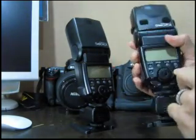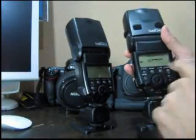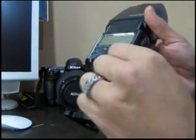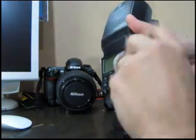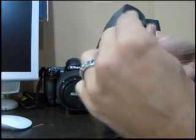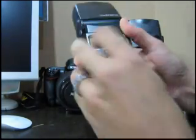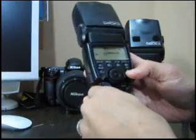We're going to take the flash and turn it on. It's at manual, one-to-one power, so it's at full power. Now we're going to take these Sanyo Eneloop batteries — the black XX Sanyo Eneloop batteries — and get them into the second flash. One-to-one manual, it's on.